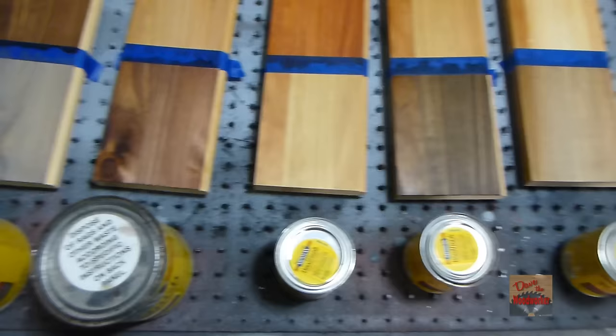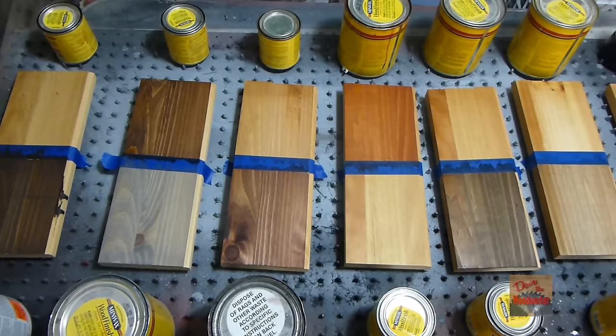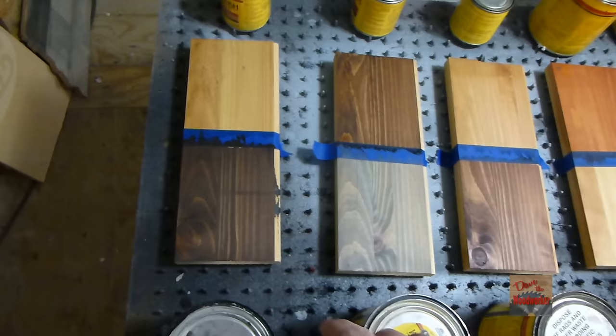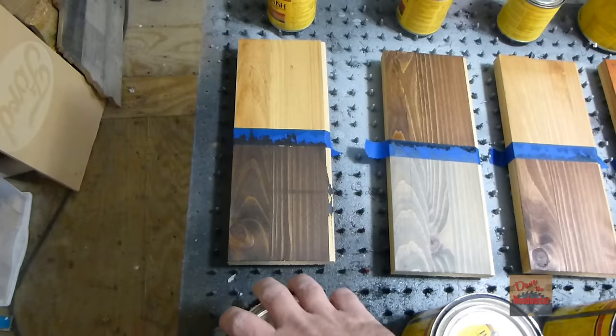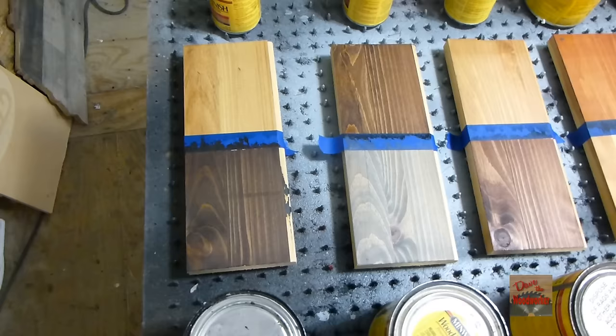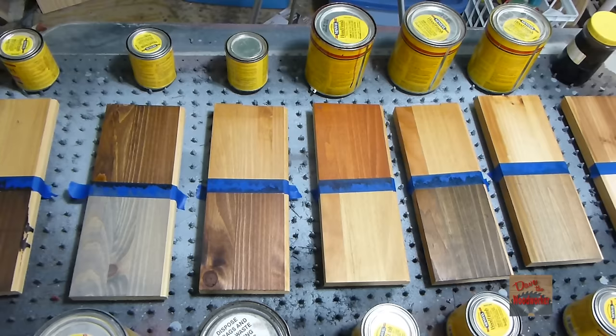I hope this gives somebody an idea of some different stains you can use on your white pine. Now remember, I pre-stained all of these before I applied the other stain, letting it set about 15 minutes. One exception: I've used the Kona before without pre-staining and it done pretty good, but I pre-stained it here because I wanted a good test on all of them. I would recommend pre-staining for white pine anyway. Thanks for watching guys, I'll see you.